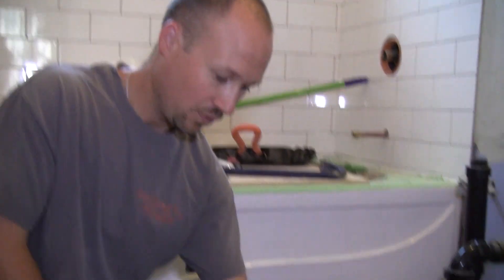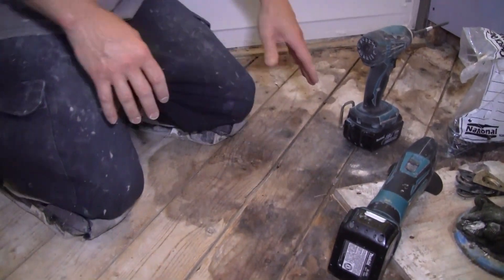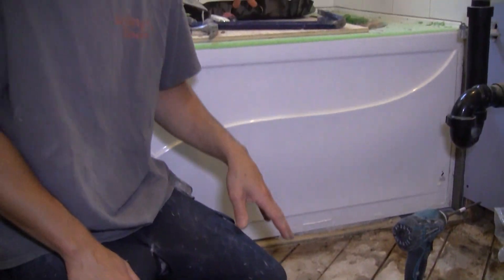It's actually surprising the floor held up as long as it did, because the subfloor here is not screwed down — it's nailed — and there are squeaks everywhere. There's also rot. How it lasted that long is genuinely surprising.